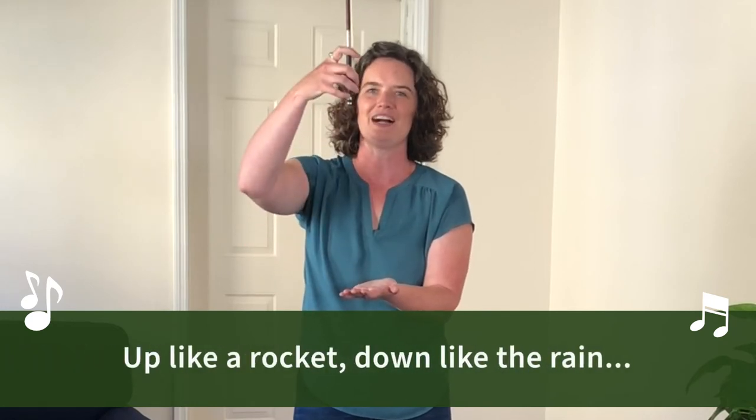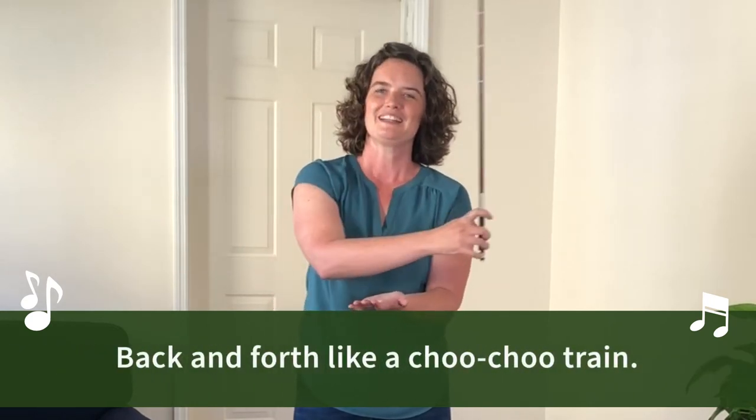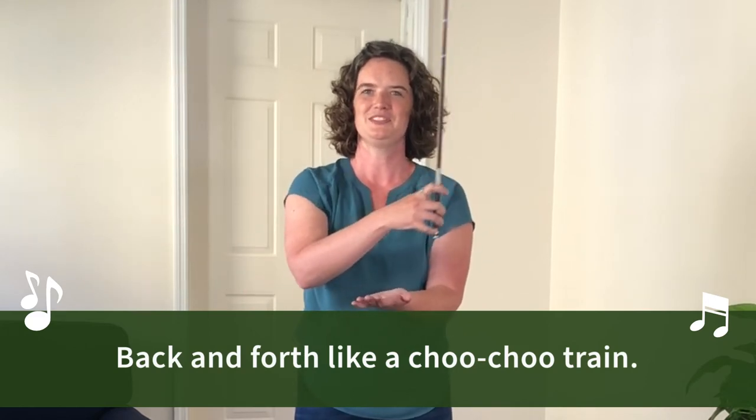Up like a rocket, down like the rain, back and forth like a choo choo train. Well done!